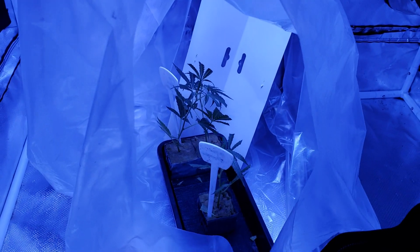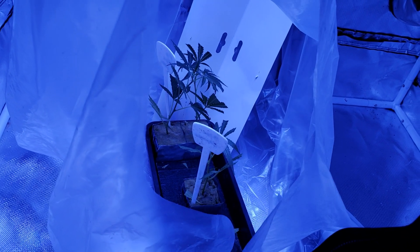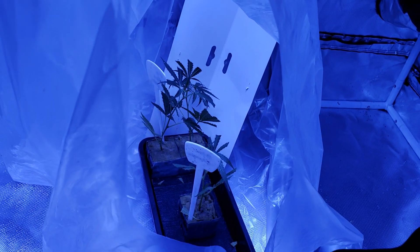So inside here is going to be my humidity dome. You need to have humidity to keep the leaves moist and to keep them from drying out, because all of the moisture is provided through the leaves, not through the stems at this point.